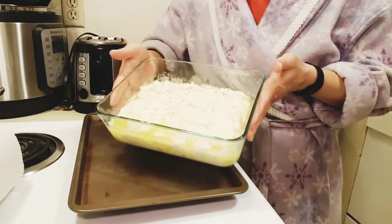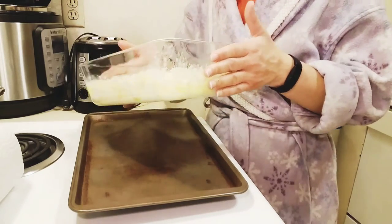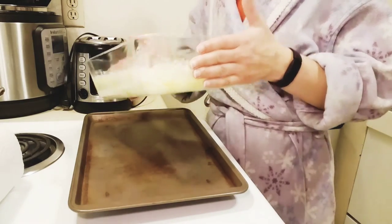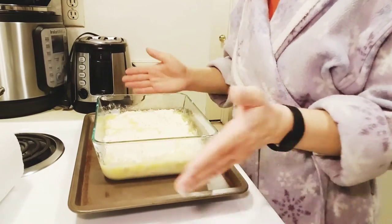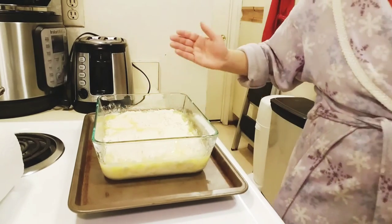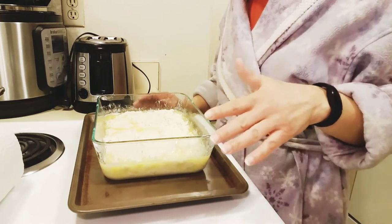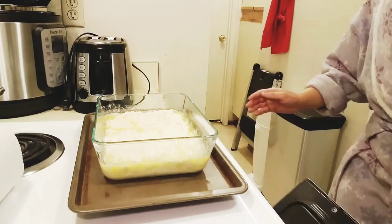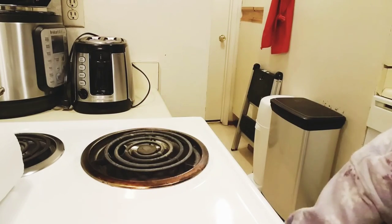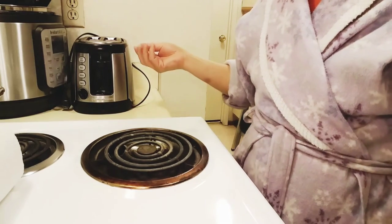Your buttermilk biscuits are ready to go in the oven! I like to make sure there's a little bit of butter on top of them. I'm going to stick them in the oven for 20 to 25 minutes — start checking at about 20 because everybody's ovens vary.